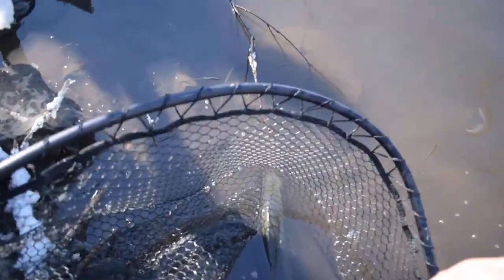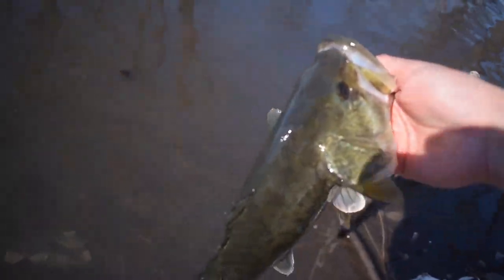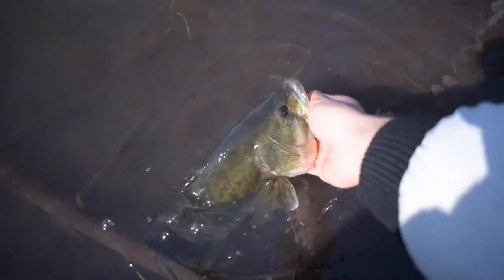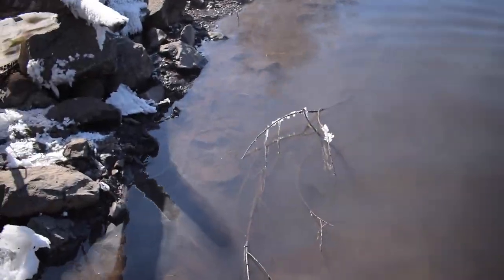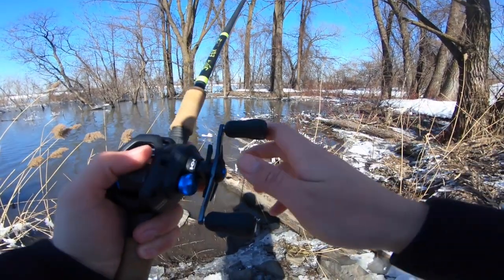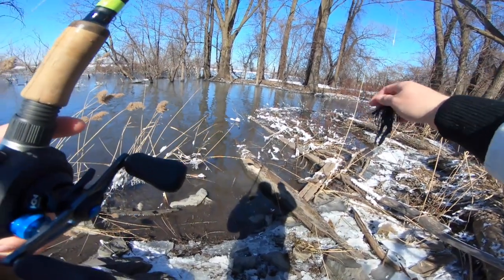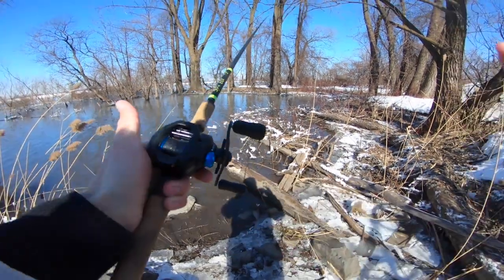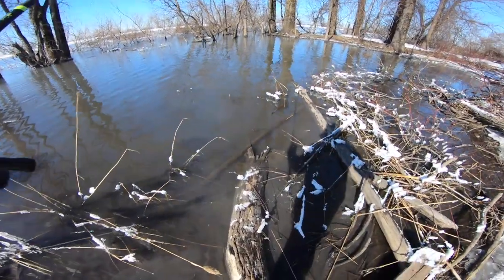All right guys, I'm just gonna go ahead and get this guy back — gonna get a nice release on him. Look at that fish guys. Beautiful — look at him, he's just hiding. All right, back to the GoPro. I just caught that last fish on the E6X seven foot five heavy action G Loomis flipping stick, with my black and blue flipping jig with a little trailer on there, and the all new Shimano SLX — a great little combo. Hopefully I get some more fish now, that would be sick.